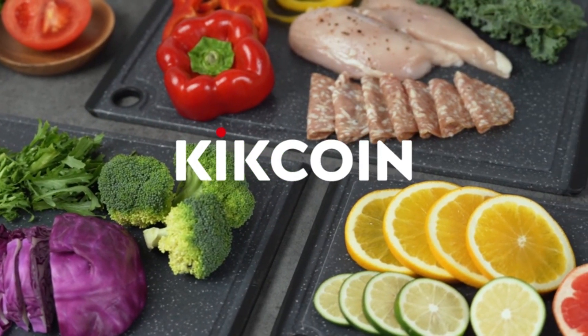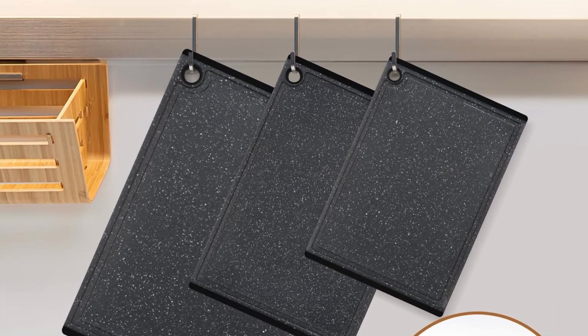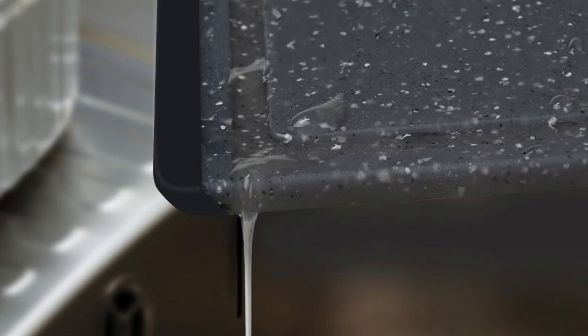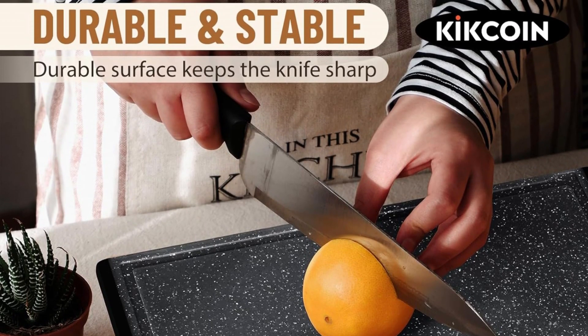We all know raw meat and fish can be slippery, and an overly smooth cutting board surface can worsen matters. So it is designed with a unique texture on the plastic surface that keeps sliding food stationary during cutting, making the cutting extraordinarily easy. This chopping board set also has rubber feet that keep the board gripped to the surface.